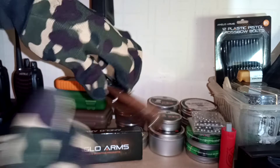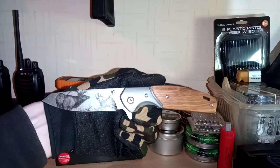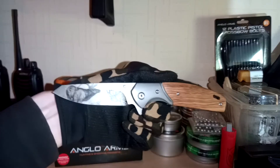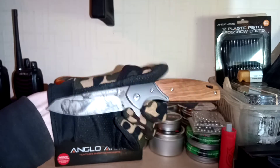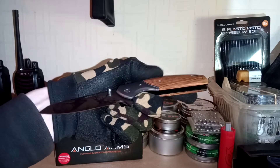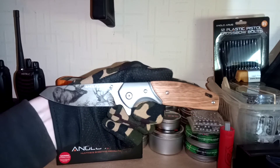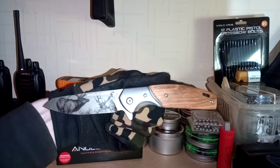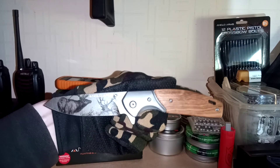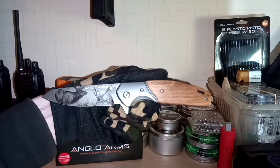So yeah, just a quick video and rundown on that. I probably missed something but that's about it really, there's not much more to say. Again, from the PrepperShop.co.uk, seven pound ninety — it's the Anglo Arms Deer Onlay lock knife. Thanks for watching, have a good day.